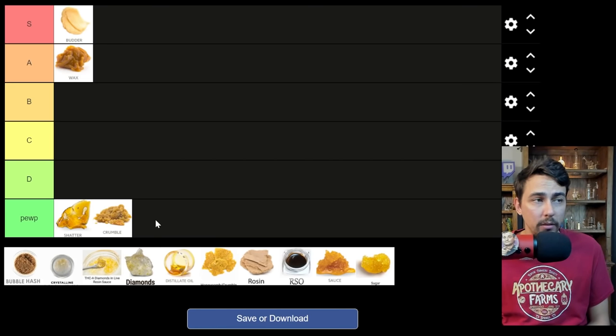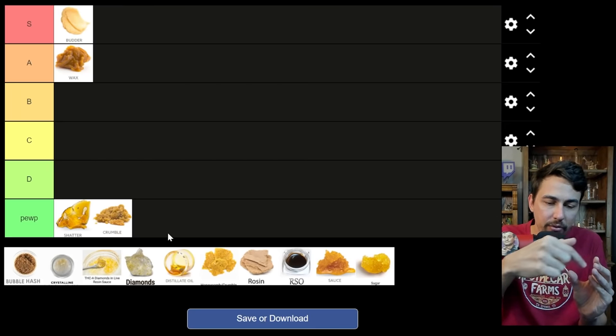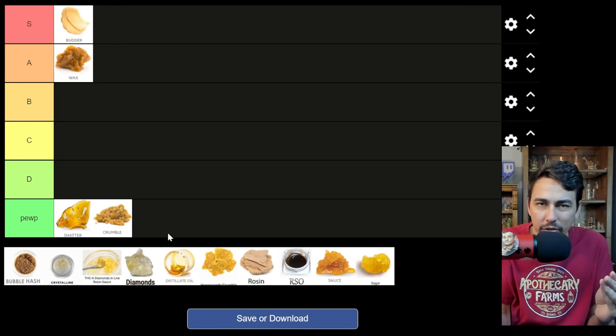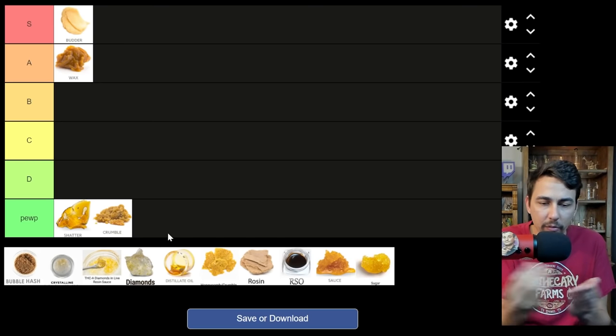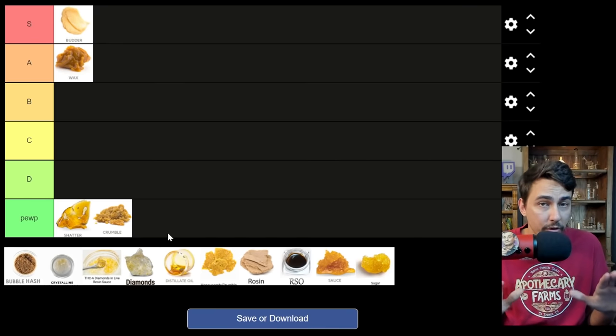Crumble is poop tier. Shatter and crumble are the worst. Crumble can be good, but for the most part, every time I get it, there's like 10% of it left in the container — you just can't get every little piece of it off. You can stick a honey straw in there, you can do a lot, but I'd rather just be able to scoop every bit of dab out of my container without losing it and without some of it sticking in the container. A good portion of it usually will crumble.